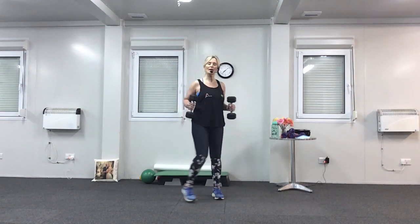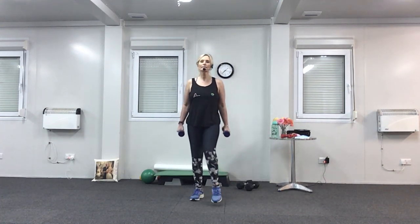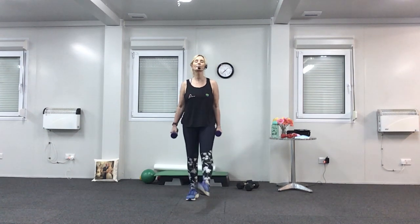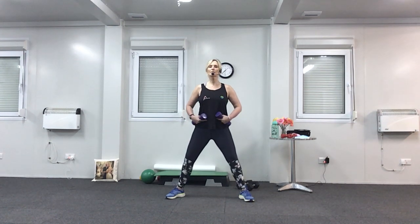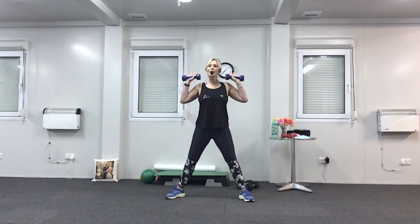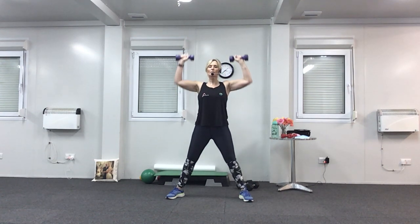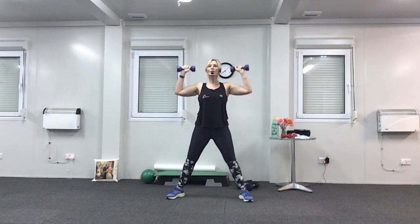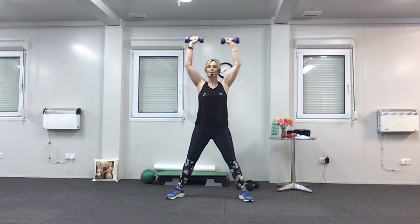We're going to do a shoulder press now — I wouldn't use your big weights, use the lighter ones. Take both feet nice and wide for balance, bend your knees a little bit, suck your tummy in, shoulders back. Bring your hands to your shoulders with the palms of the hands forward. Press over the head — you're breathing out on the lift. If you want, you can do one arm at a time. Two more. Up for two — slow it down — one, two, down, two. Two more, one more.